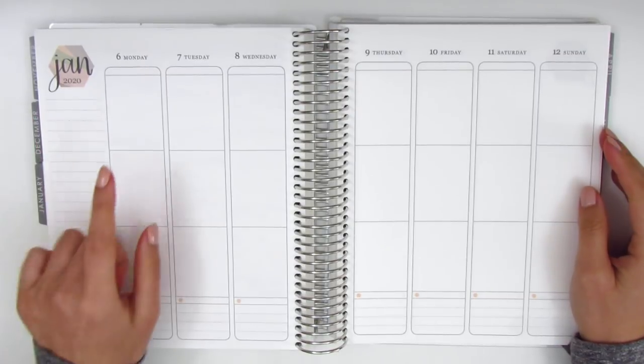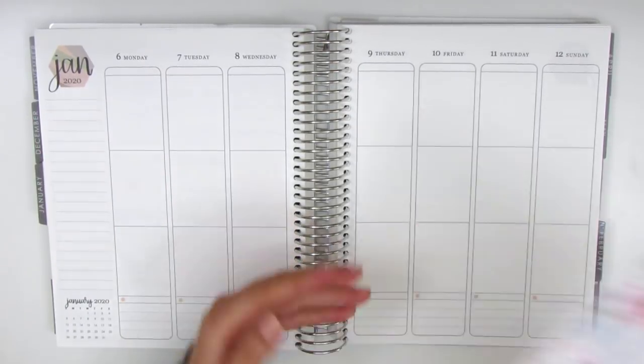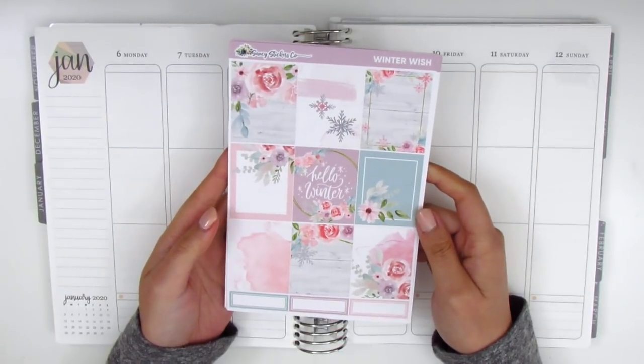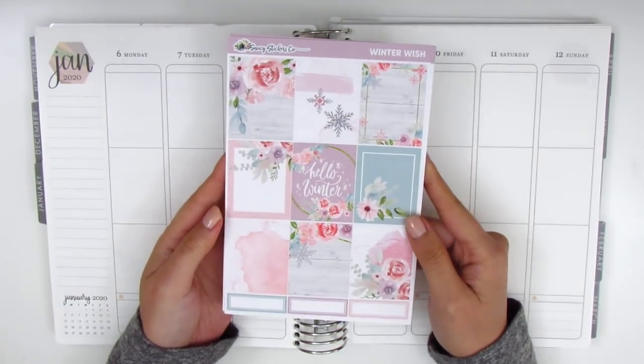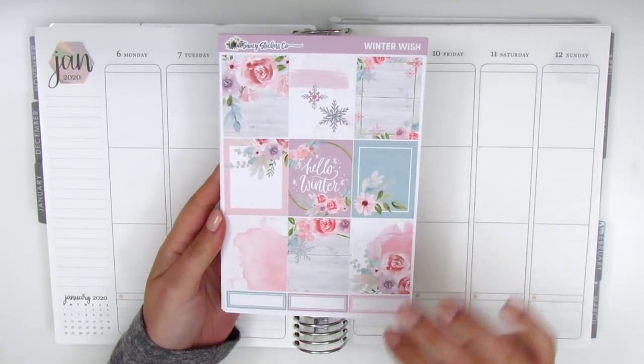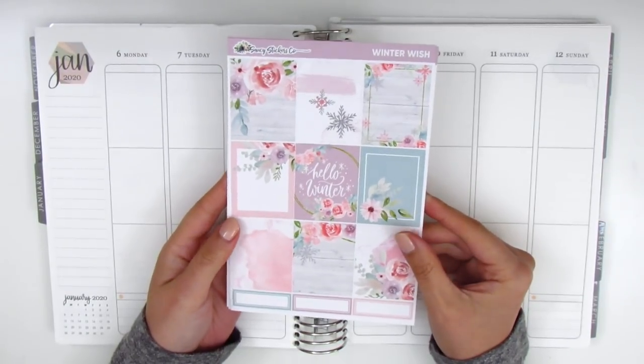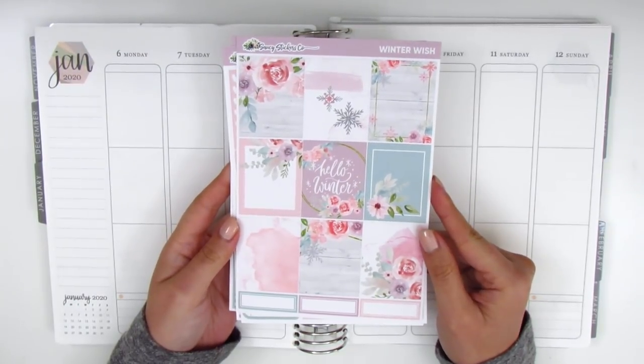Today I'm going to be memory planning the week of January 6th through January 12th. I have this really gorgeous winter themed kit today. This is from Saucy Stickers Co. I know I just used a kit from her shop and I really prefer to space out the shops that I use, but when I was planning out my schedule of which kits to use, this was the best week for this particular kit. So I'm going to go ahead and pull it in.